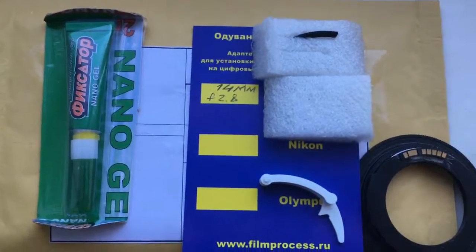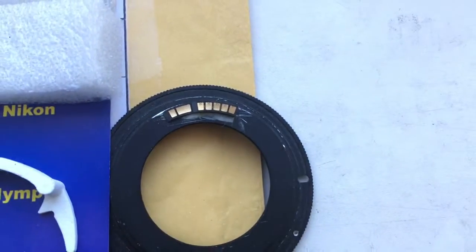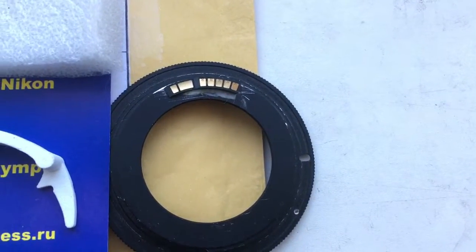Ciao Deziri. This video is about your chip. Look, this is your chip. Now I'm checking on my camera. This chip is glued on double-sided scotch tape on my test adapter.